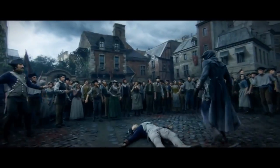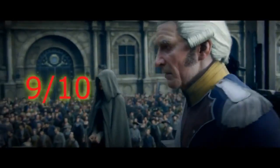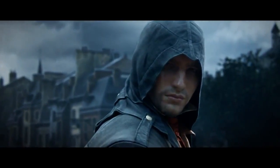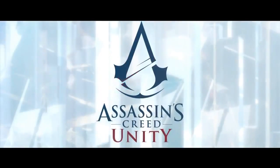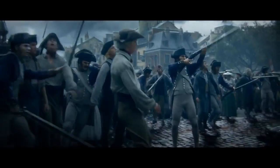I'm going to give Assassin's Creed Unity a 9 out of 10. I really want to pick this up on release and I probably will because it looks great. The main reason I haven't given it a 10 is that the PC specs for this game are insane and I'll probably have to upgrade my computer to play it.